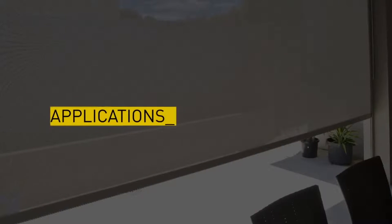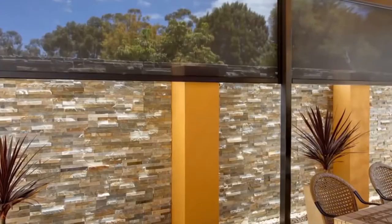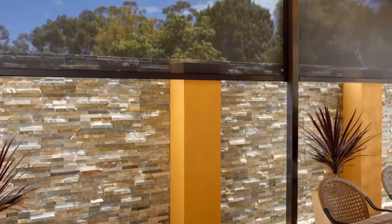Zipscreen outdoor blinds are available in a range of fabrics and colours to suit your home. They're stylish, discreet and virtually invisible when not in use. Zipscreen is an attractive addition to your al fresco dining areas, allowing you to make the most of your outdoor entertaining space.